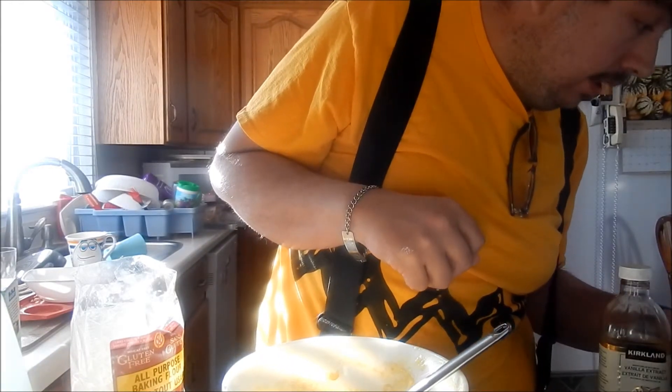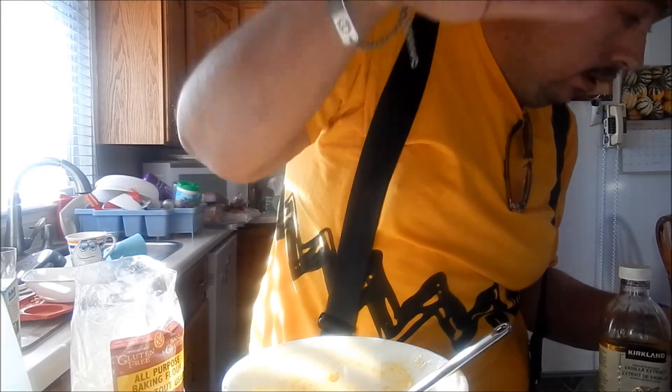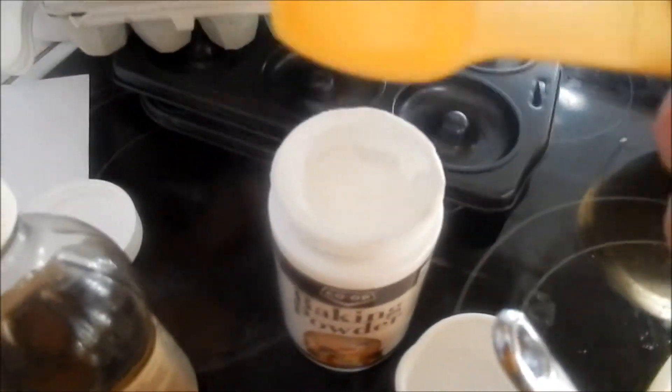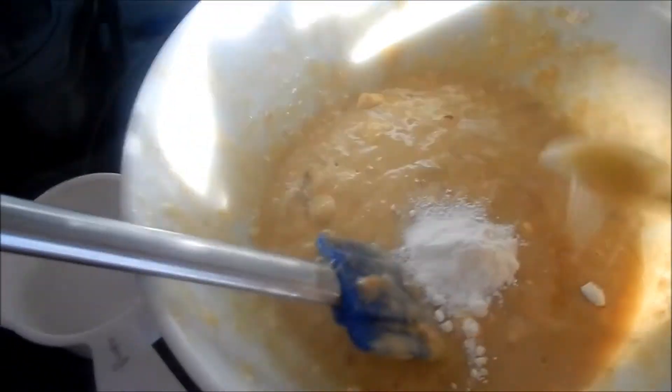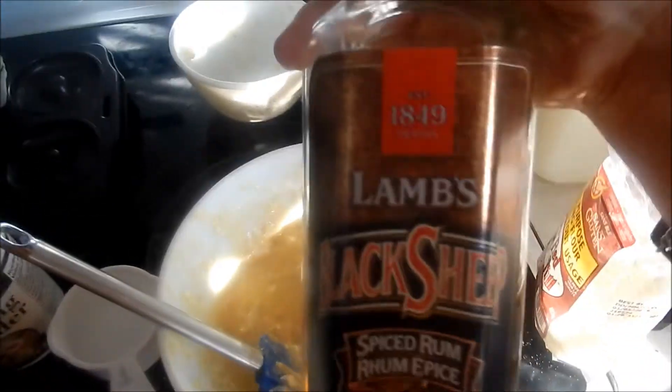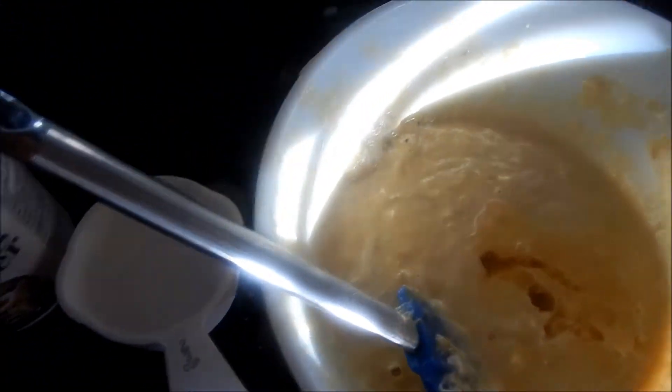Let me look at the recipe. You will also need one teaspoon of baking powder and mix it in. This part is optional — a splash of rum. Just mix it in really well.